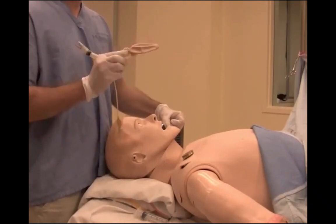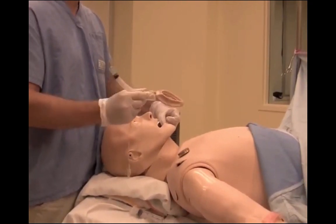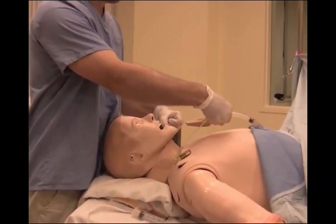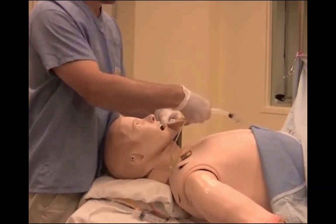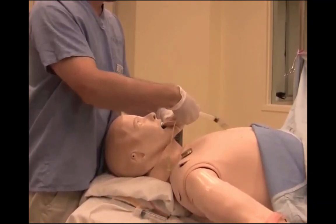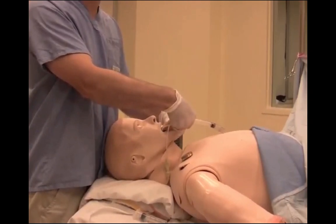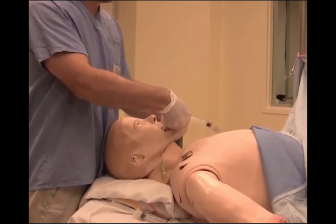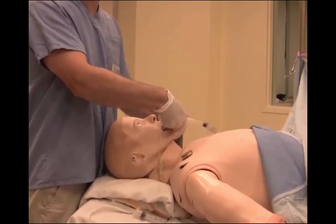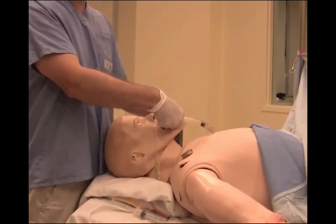Upon insertion, classically, it's been described as if you're holding a pencil, and you want to approach the mouth from the thorax at an approximately parallel angle. You introduce the tip, and the tip is to be pushed against the hard palate, and as the LMA is advanced, it should advance along the hard, then the soft palate. The purpose of this is to advance it around the tongue.